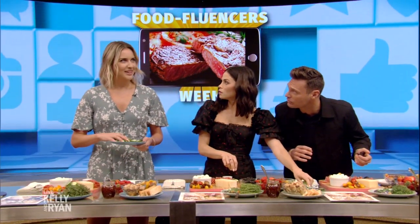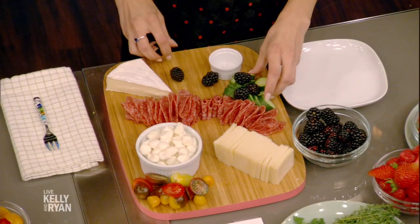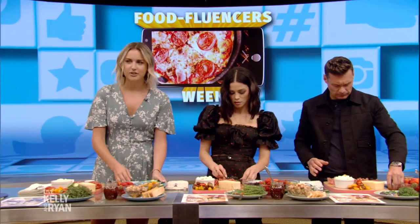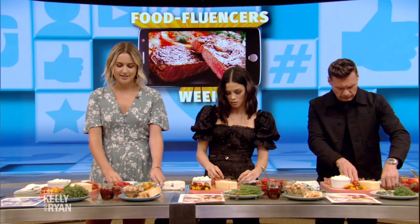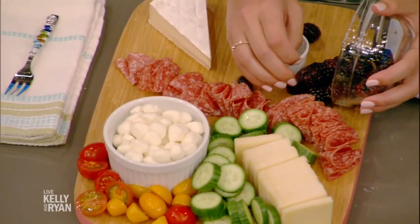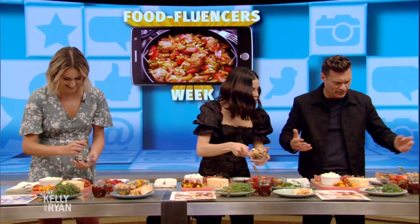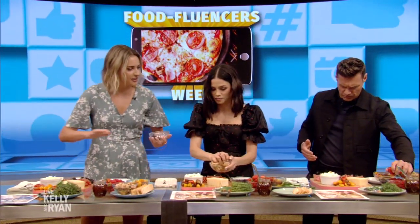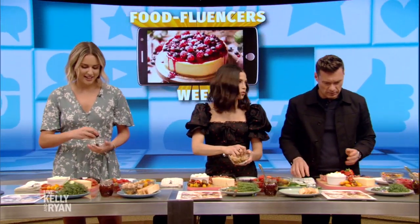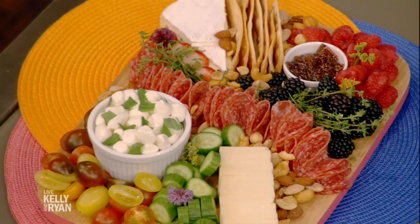A lot of things on Instagram look very unattainable, and this just breaks it down step by step to give you an easy way to figure something simple. You don't have to cook; you don't have to do much. Step four is nuts. Step five is fig jam — and that's our fig jam right here.